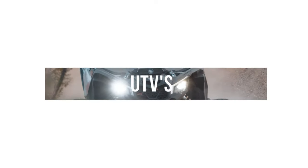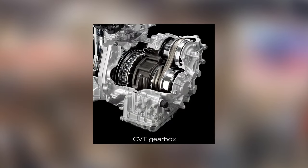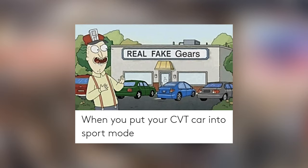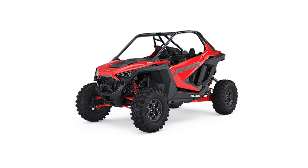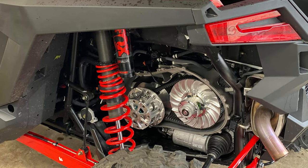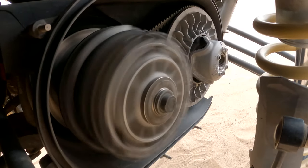Welcome everybody to the Vivid Racing UTV channel where we talk about UTVs and stuff. Generally in the automotive world people make fun of CVT transmissions for being slow and boring, used in economical cars and not real performance cars, but in the UTV world it's actually the preferred type of transmission. Today we're going to clear a lot of that up by explaining everything you need to know about UTV clutching systems.